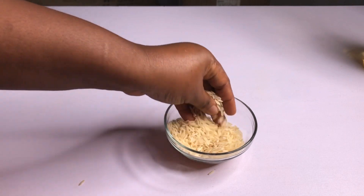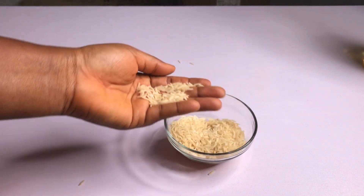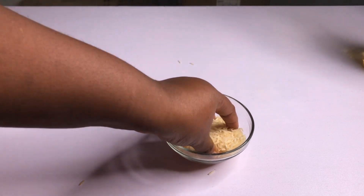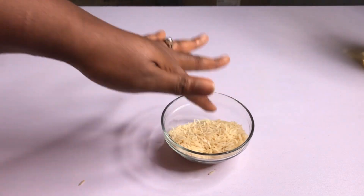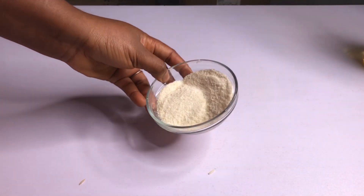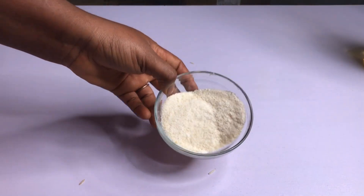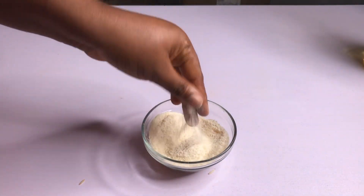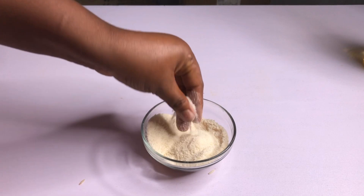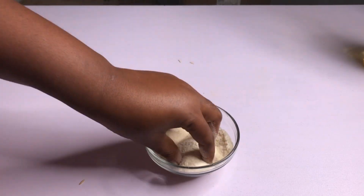What I'm going to do is blend the rice into a powdered form, then I'll be right back. All right, I am done blending the rice — this is it. It's now in a powdered form; it's not very smooth because this is how I want it to be.